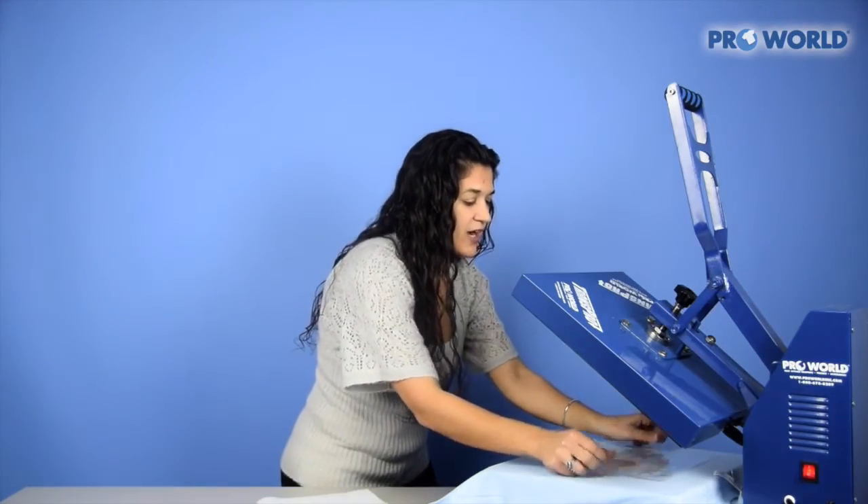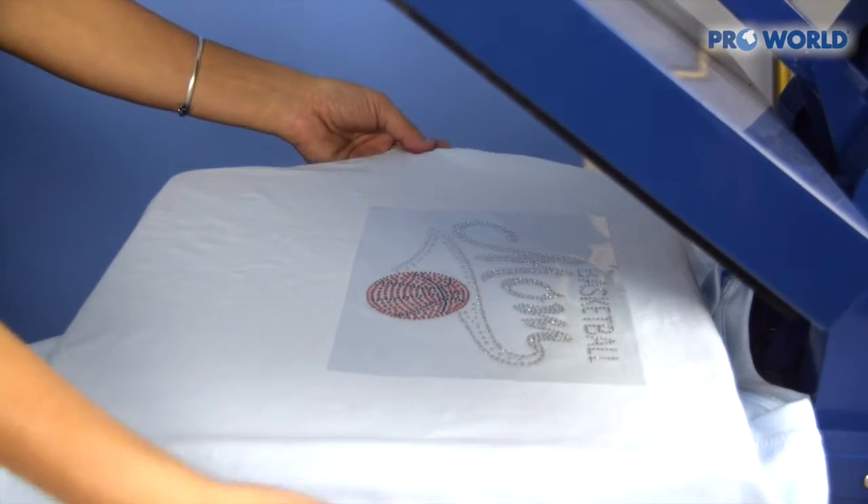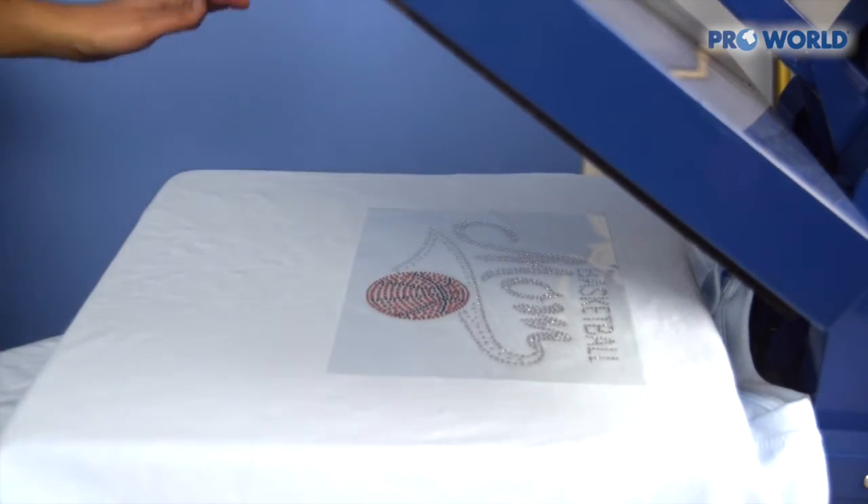Place your transfer right on the shirt, line it up, and press your garment.